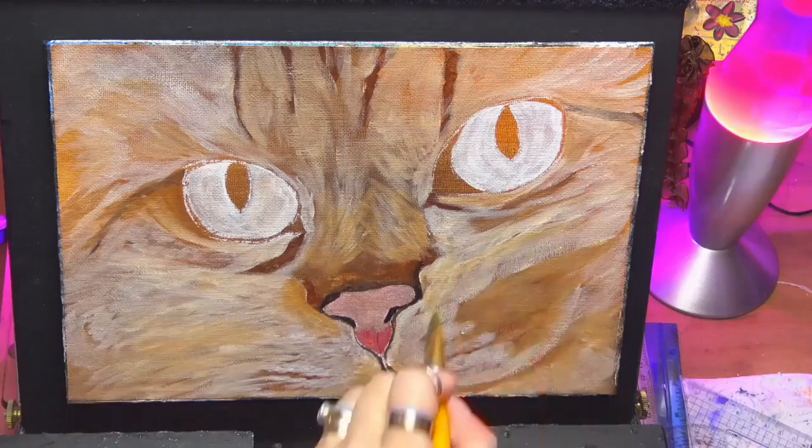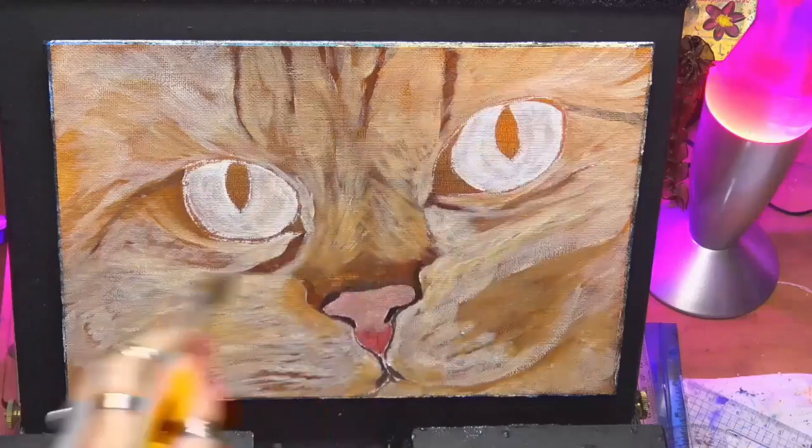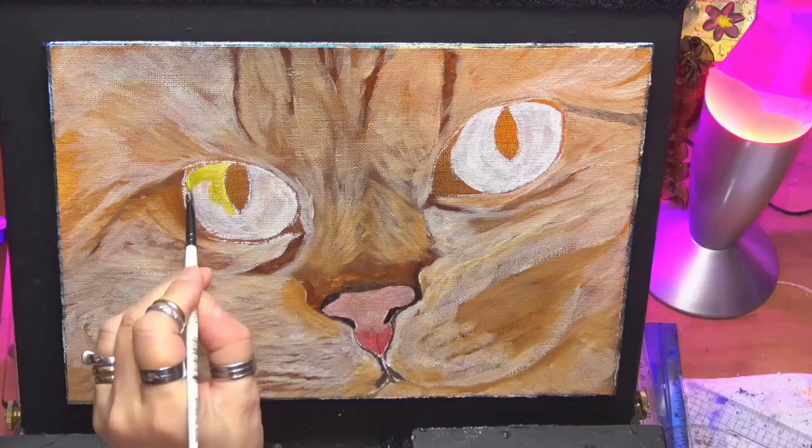Now I'm doing a thin glaze — can you see that glaze going on? Just to bring that fur together. So it's glazing medium, I've just tinted it slightly with a bit of mixing white. That's all.